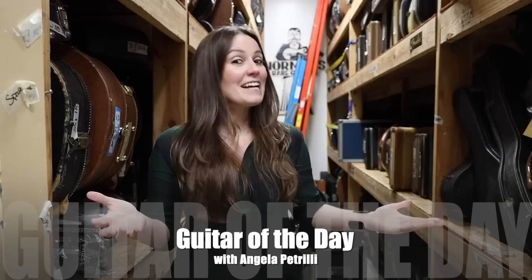Hey everyone, Angela Petrilli here. I am back to guest host another episode of Guitar of the Day. It's Flattop Friday — one of my favorite days of the week.